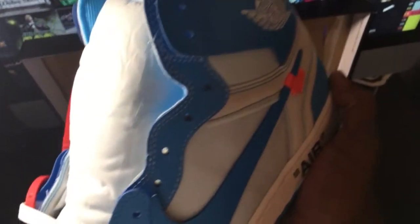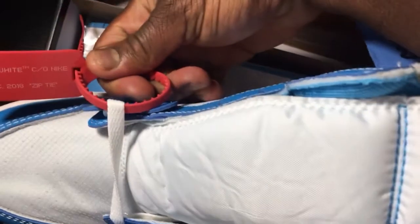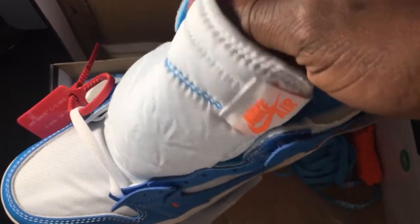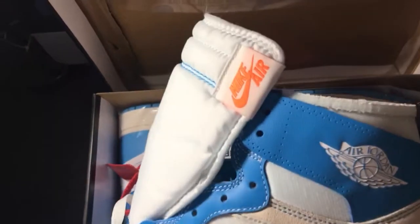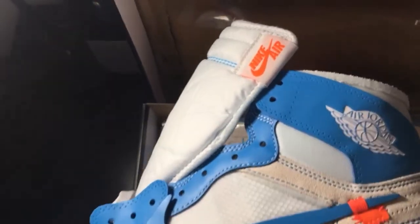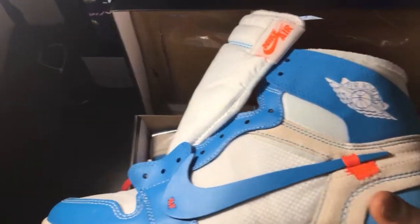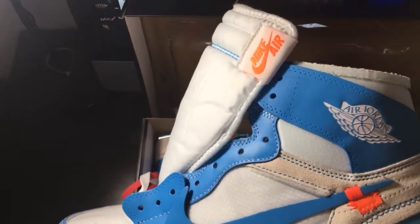They come unlaced, OG style for Jordan 1s. They come with the zip tie — it's one of the unique things with the whole Off-White collaboration. The Off-White zip tie — at first I thought it was kind of crazy, but I've seen people actually rock these in pictures and it doesn't look crazy, it actually looks kind of cool. There's a tongue — I like that Nike Air tab on the side like that, it's just different. And then it's orange, so it kind of pops. Subtle pop, but it's dope.